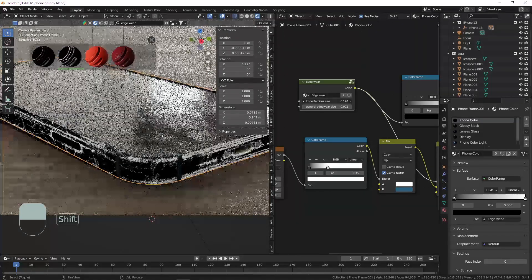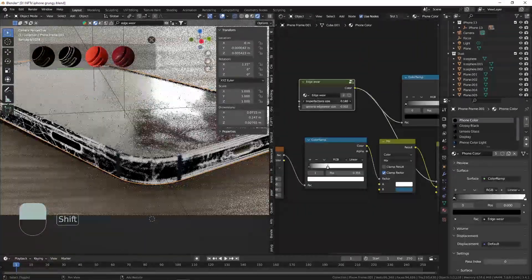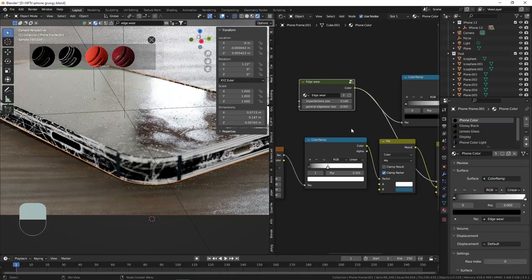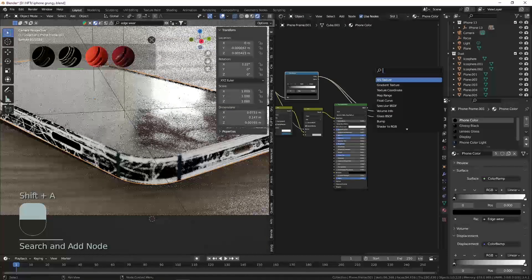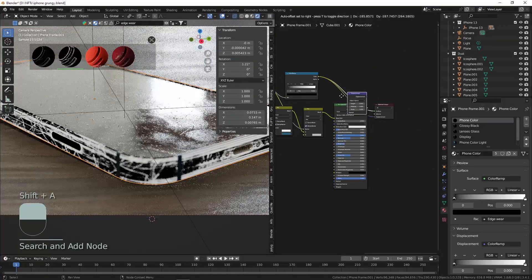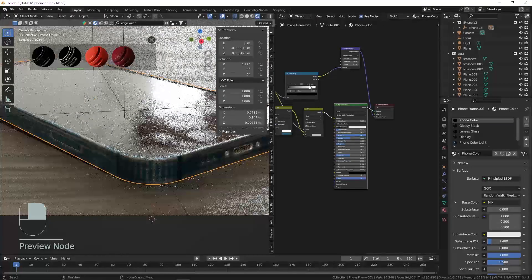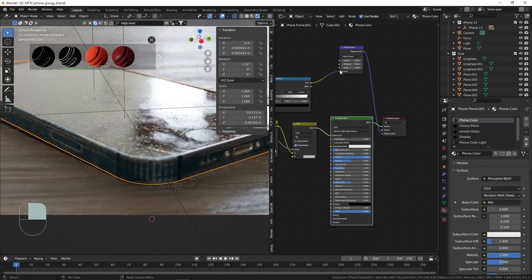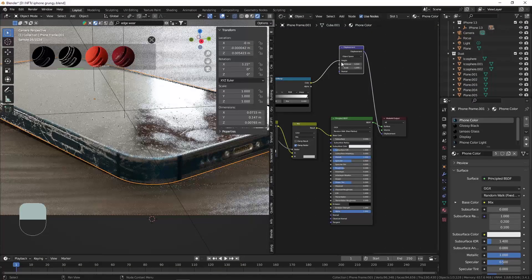Imperfection size — we can change this to be a little bit smaller. Then we can connect that Color Ramp to, for example, the displacement. Shift+A, search for a Displacement Map node and move it in between. Control+Shift click on your Principled BSDF to see that material. Now we have to connect the Color Ramp to the height instead of the normal. I'm also going to set this to a very low scale — 0.05, perhaps even 0.005.